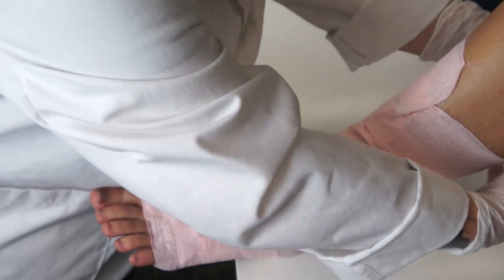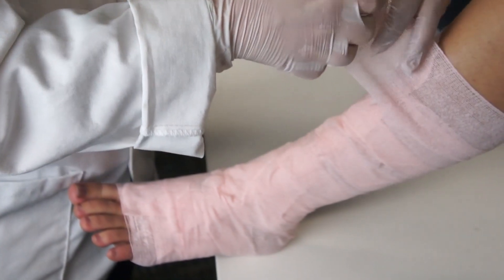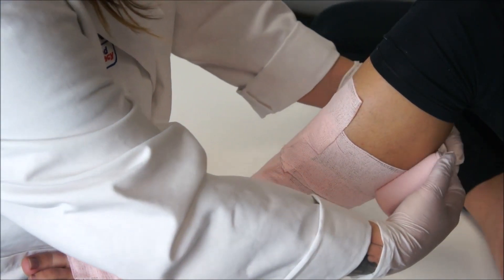Your wrap should continue to the base of the knee. An Unaboot should never stop mid-calf. As you wrap, the most important thing will be to ensure you don't leave any skin exposed. You don't need to get too hung up on neatness, as this material is very forgiving.